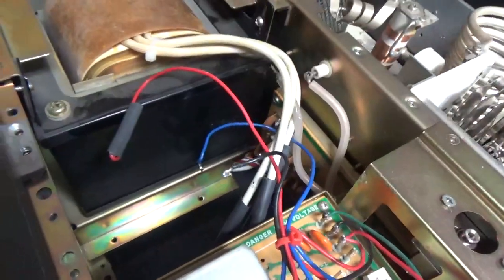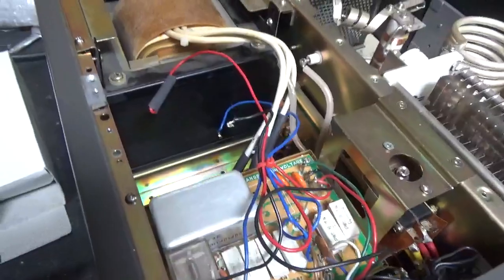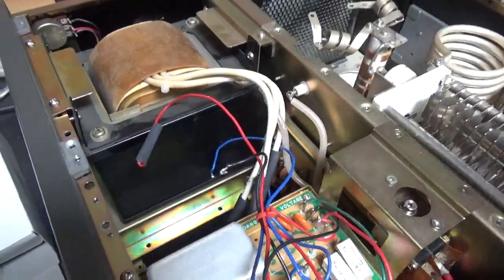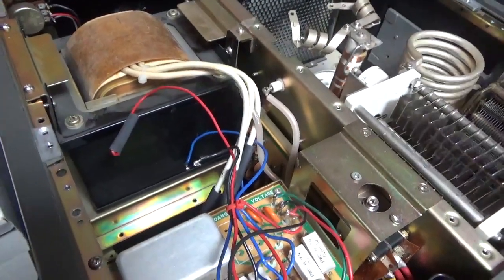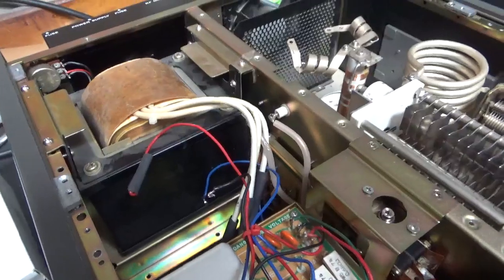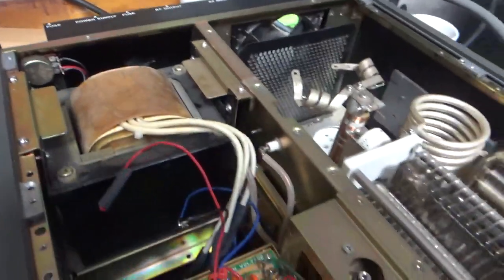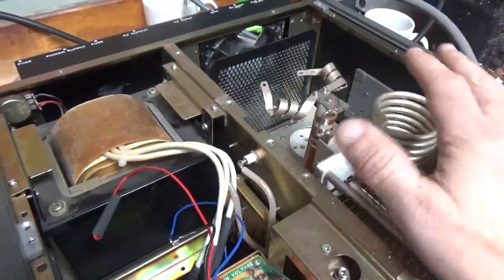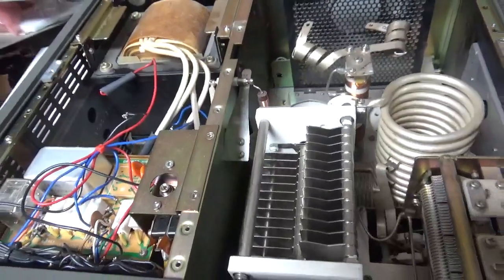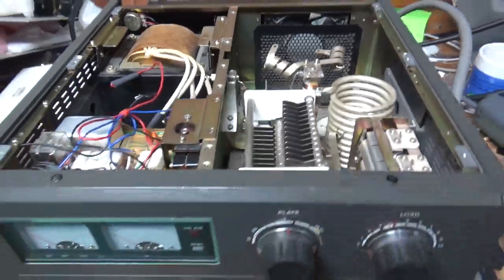I have another board with new components on it, so I'll replace that, put together the Harbach kit, and install it. Then I need to change the band switch and do all the modifications. This thing needs a lot of work. I'll also replace the whole rear fan assembly — the old one is pushed in — and it's getting a brand new set of Pentlab tubes. Awesome company, awesome customer service.